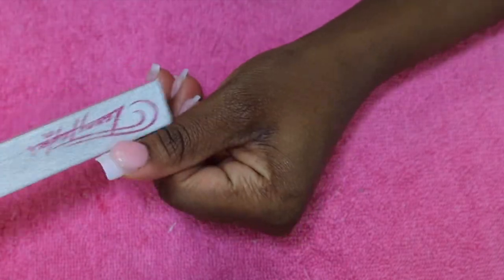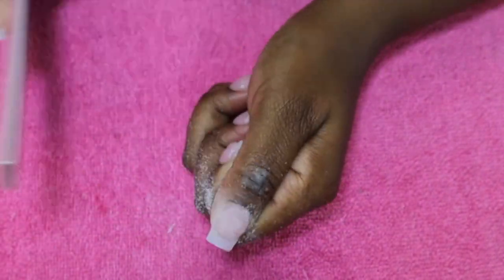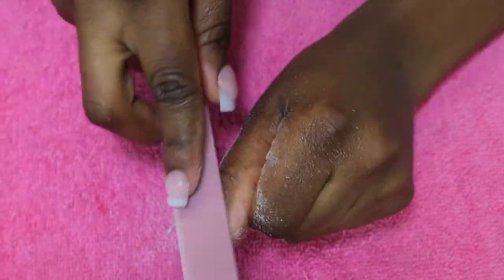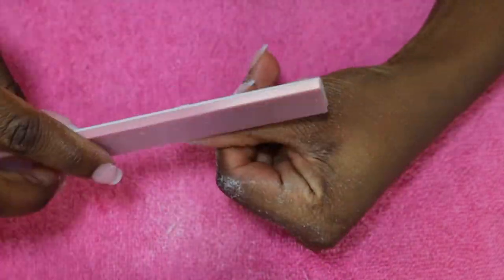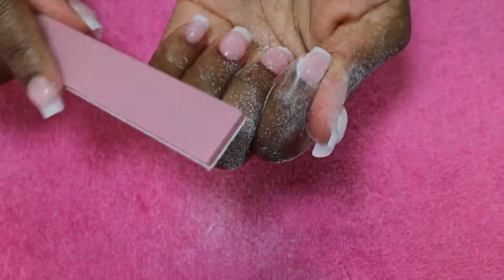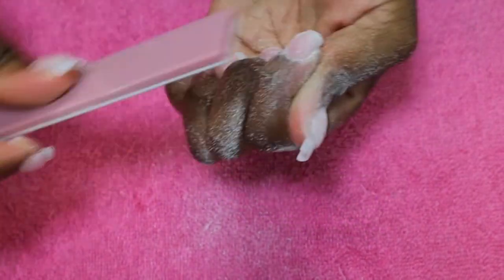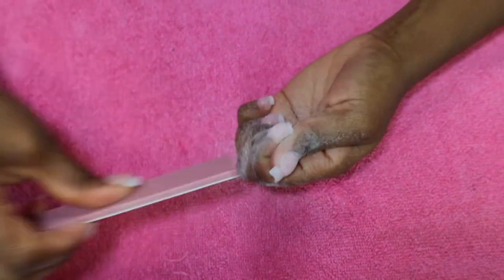After we're done forming the apex, which is also going to act as the base of the French nail, we want to go back and shape it before we add our white poly gel tip. This eliminates the need for being perfect when laying the white poly gel, since we already shaped it to that perfect French oval shape underneath — once we file in between the tip and the base of the nail, it will disappear into that perfect shape.